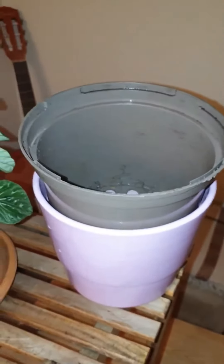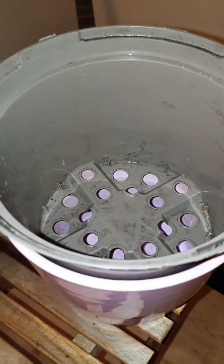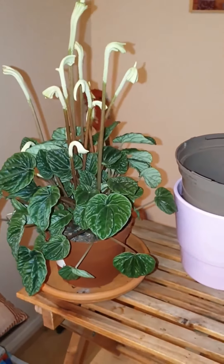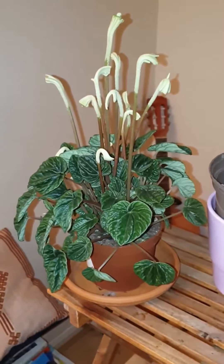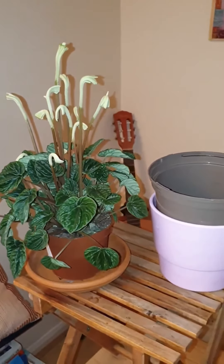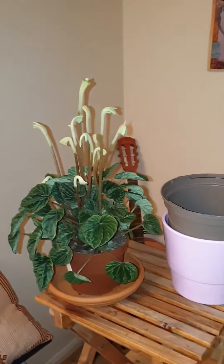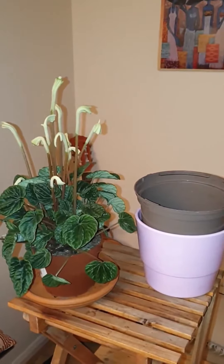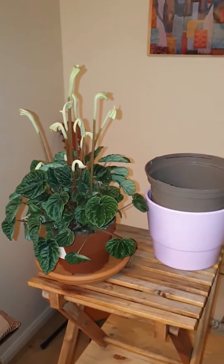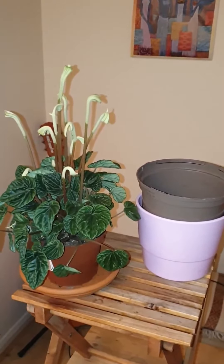This is the pot I'll be moving it into. It's got lots of holes so we'll keep the soil dry, and it's not much bigger than the current pot because these plants are quite compact and I read they thrive in smaller pots. I also read that there are over a thousand species of Peperomia — you could have a whole house full of Peperomia and not even know because there are so many different varieties.